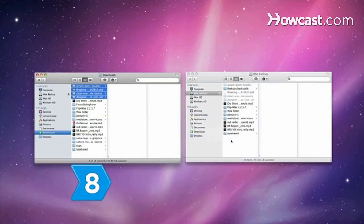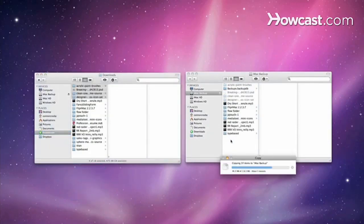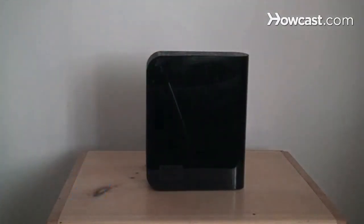Step 8. Copy all the files that you want to back up to your external hard drive. Step 9. Store the external hard drive in a safe place.